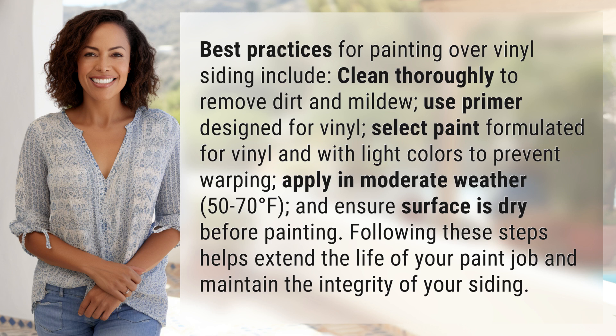Ensure surfaces dry before painting. Following these steps helps extend the life of your paint job and maintain the integrity of your siding. We've quenched today's curiosity, but there's always more to learn — keep the curiosity alive by subscribing and joining us for our next adventure.